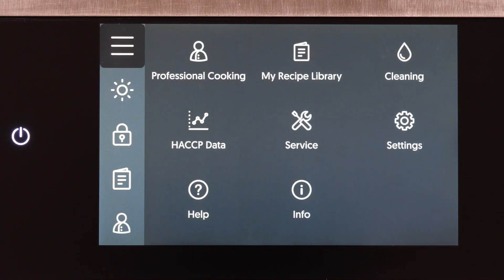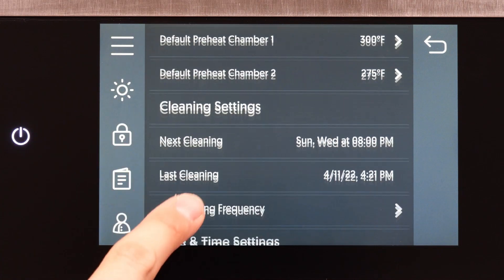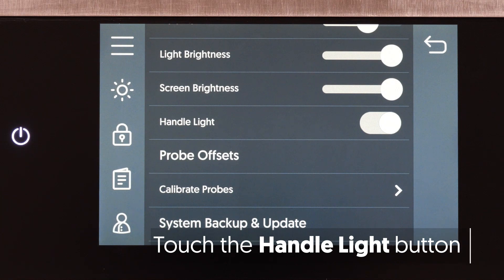Then, touch the Settings icon. In the General Settings menu, scroll down to the Handle Light setting. Touch the Handle Light button.